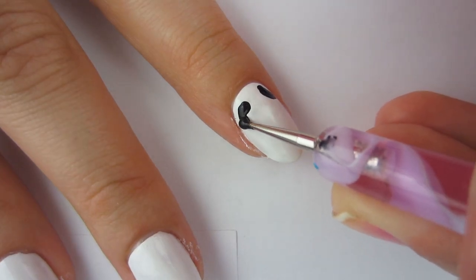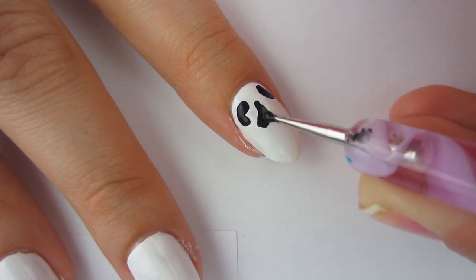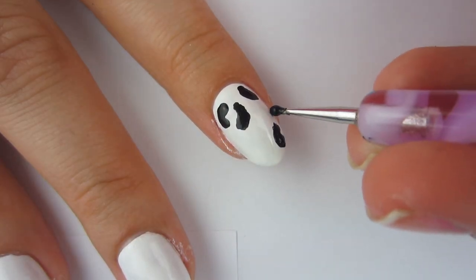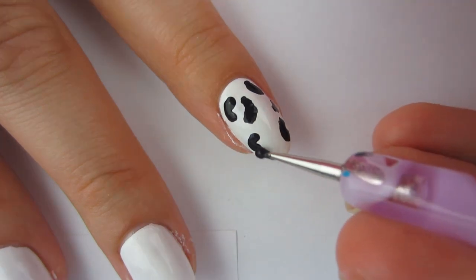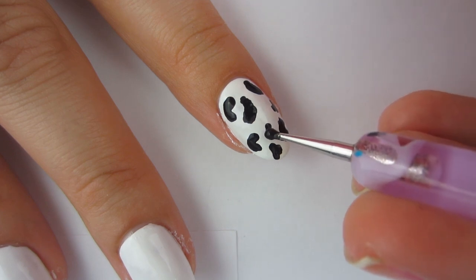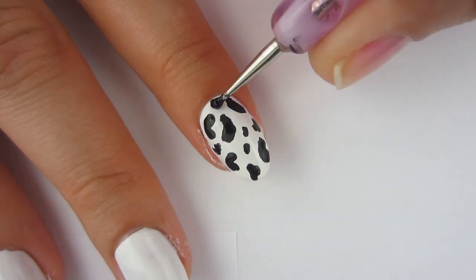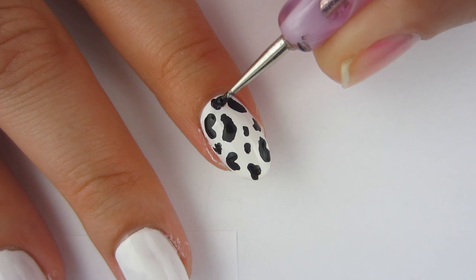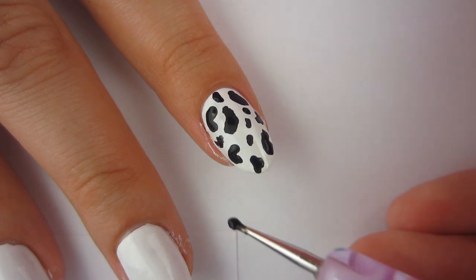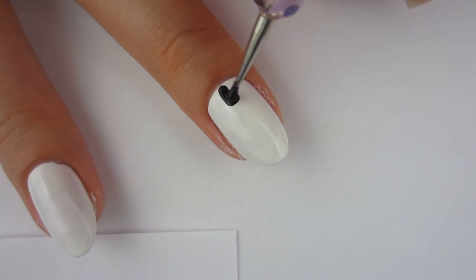I'm taking my dotting tool and just making a whole bunch of random shapes all over my nail — getting the sides, the bottom, and just the middle. I think I kind of made them look like noodles, but they look good. I really like the white with black on it. I just think white and black together is so wonderful. I think cow nails are so pretty and fun to wear — this is the first time I did them and I was like, how is this the first time? Because these are gorgeous.